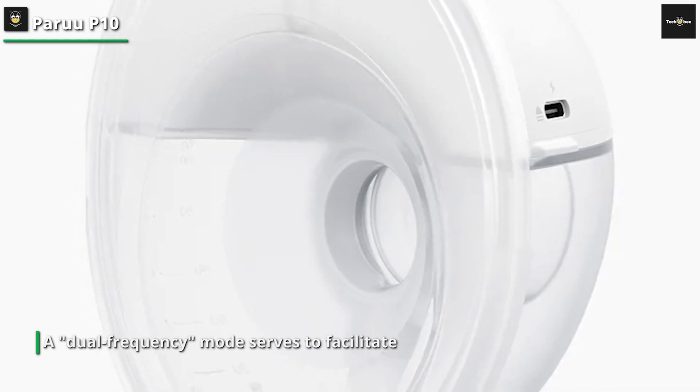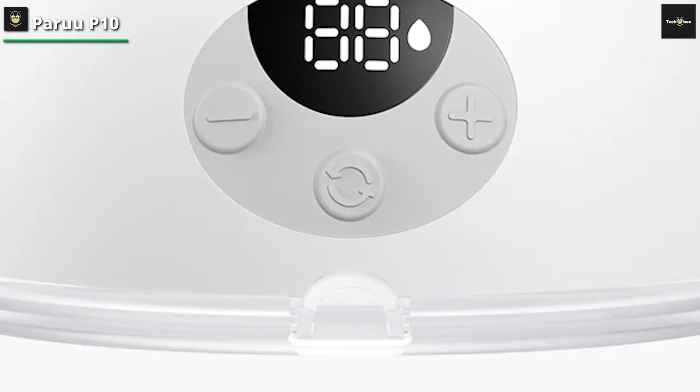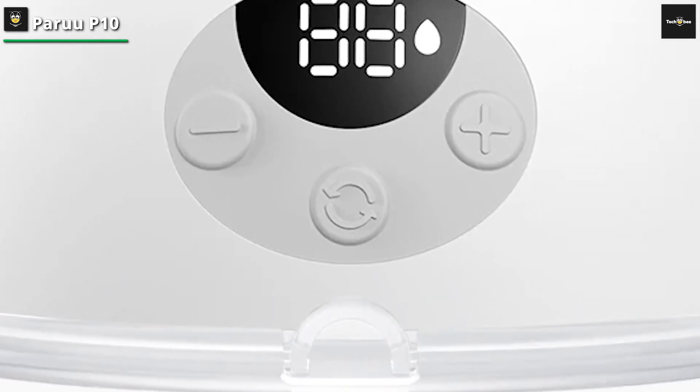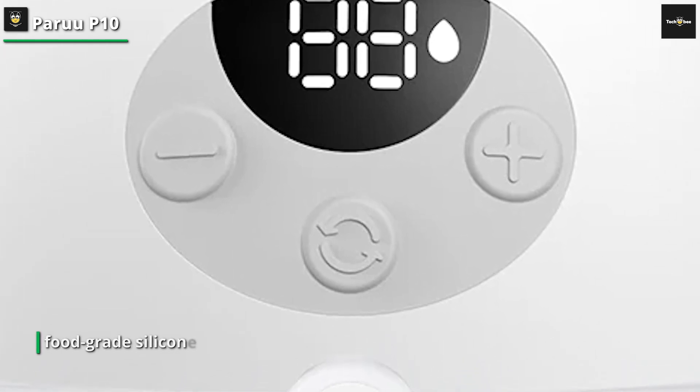The inclusion of a dual-frequency mode serves to facilitate smooth pumping for inverted and flat nipples. Boasting a maximum suction value of 338 mNm, it ensures a commendable milk output.